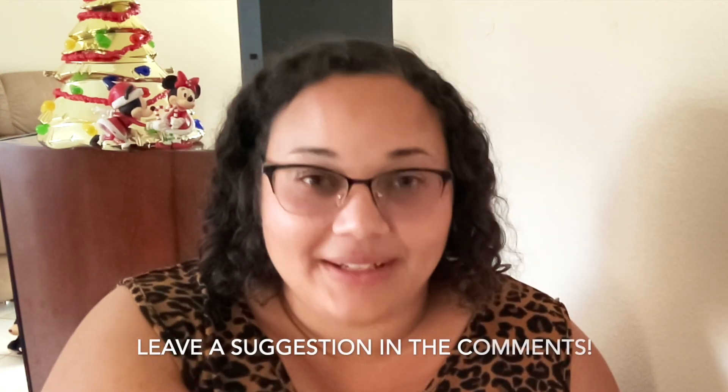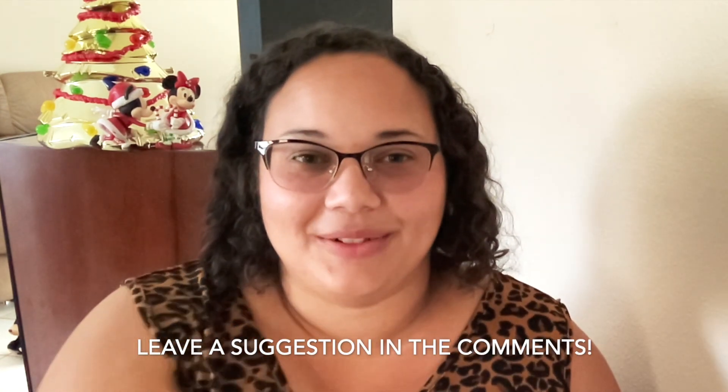I hope this tutorial helped you create your own adorable tumbler. If you have any questions or would like a video made with a specific project in mind, please be sure to leave them in the comments below. I'll see you guys soon — keep practicing.